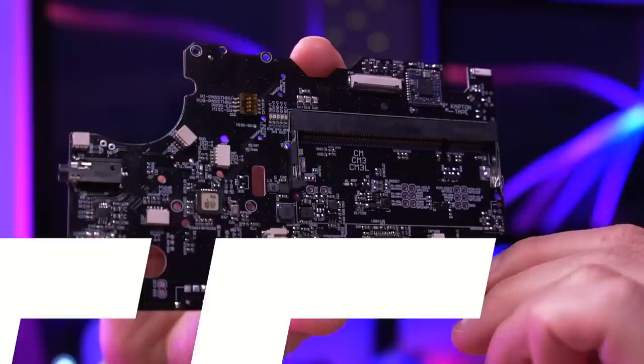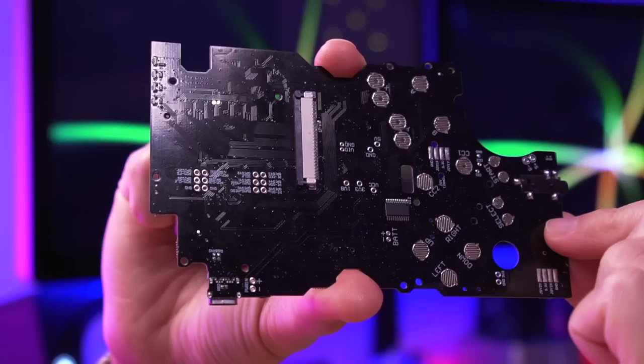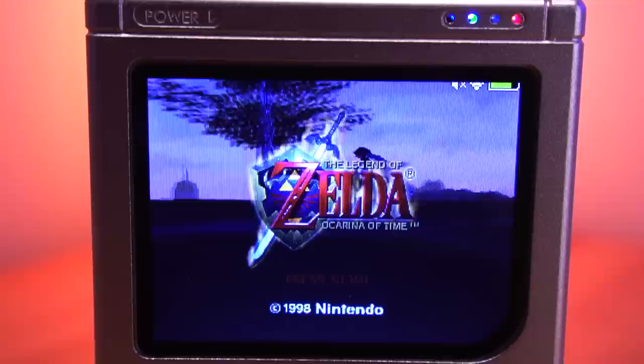It comes with all the electronics you need minus the battery. It was designed and developed by a guy named Kite Retro who's based out of the UK. Unfortunately, this kit is not readily available for purchase. To buy one, you need to participate in a group buy pre-order which occurs about once a year.